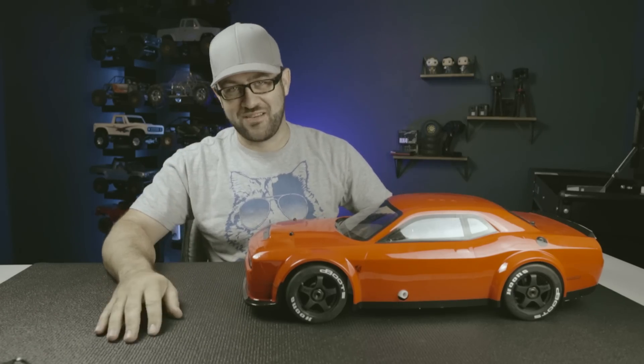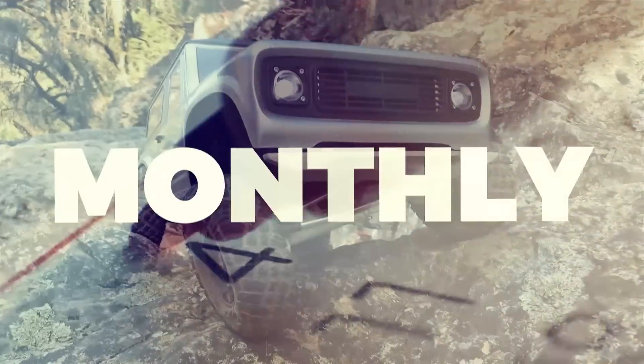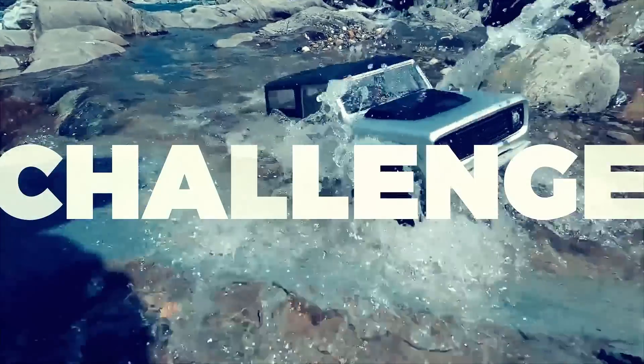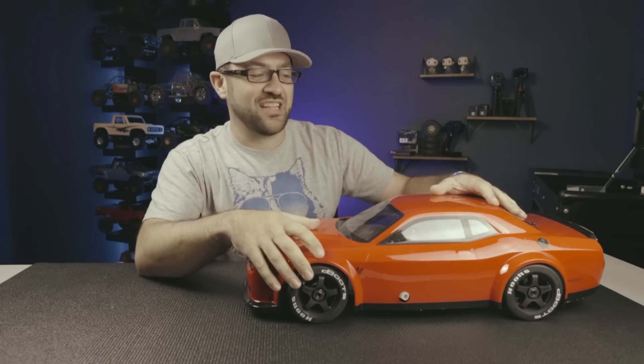No Canadian in a German-styled car is going to beat an American with a muscle car at burnouts. What's going on everyone? Welcome back to the fourth season of the Monthly Mayhem Challenge — this time it's the Inferno Challenge.